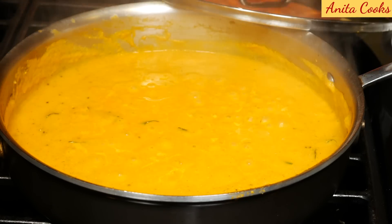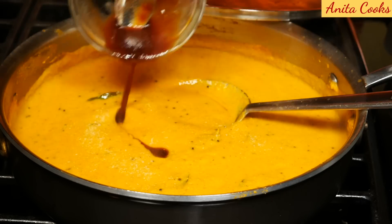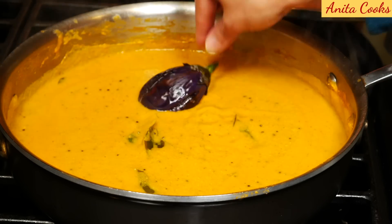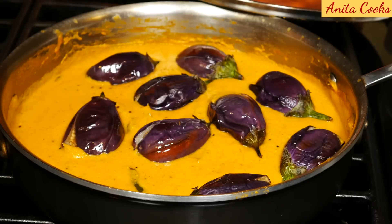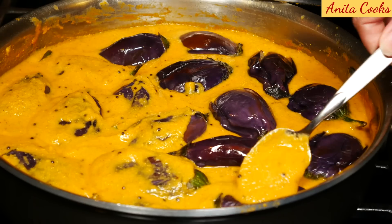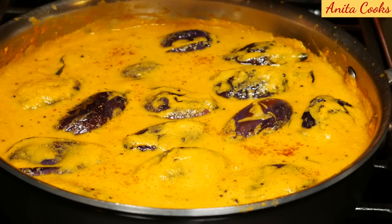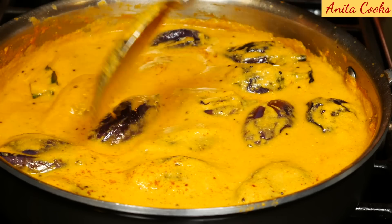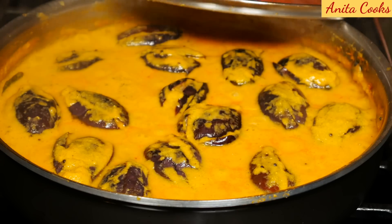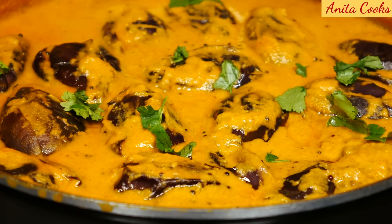After 10 minutes, the gravy is getting thick. Taste and add salt if necessary — remember, the eggplant is not salted. Add the strained tamarind water, about one tablespoon. Stir well and add the eggplant, coating them with the gravy. Try to spoon some of the gravy inside the eggplant so they really absorb all the flavors. Add the teaspoon of jaggery. Cover and cook for 10 minutes. After 10 minutes, the gravy is thick and creamy. Turn off the flame. The eggplants are cooked and still hold together nicely. Sprinkle some chopped cilantro leaves on top.